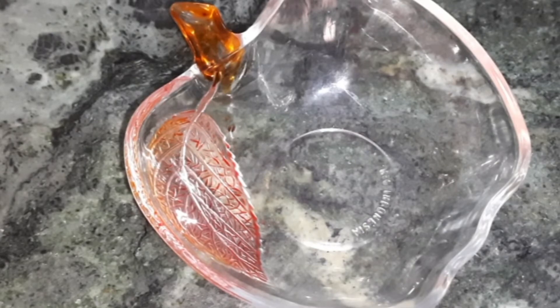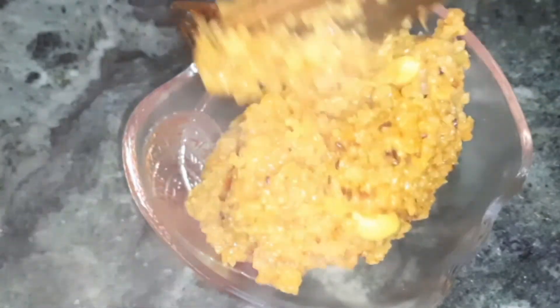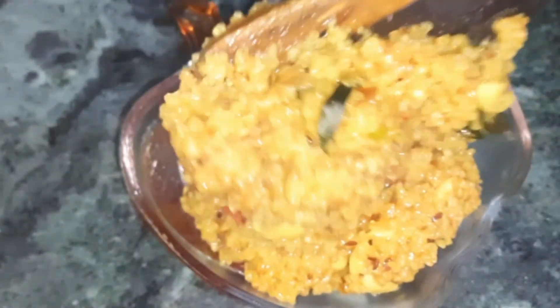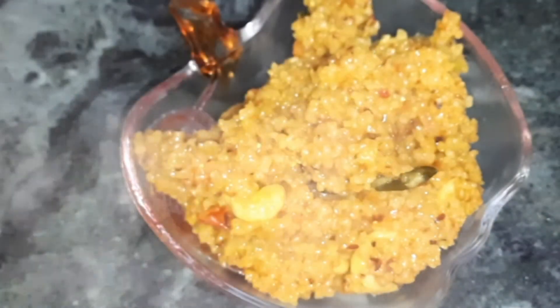If you want to make a garnish, you can use coriander leaves. We also add curry leaves — sprinkling the curry leaves will add great flavor. After the dry fruits, we add a lot of kaju on top.